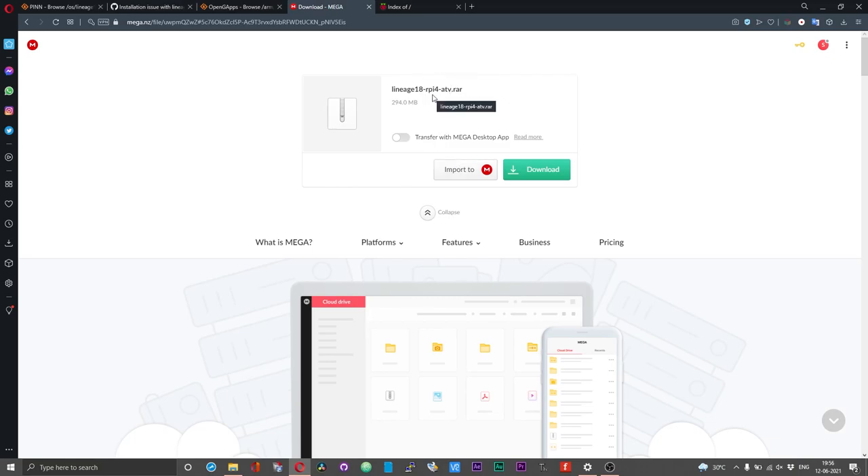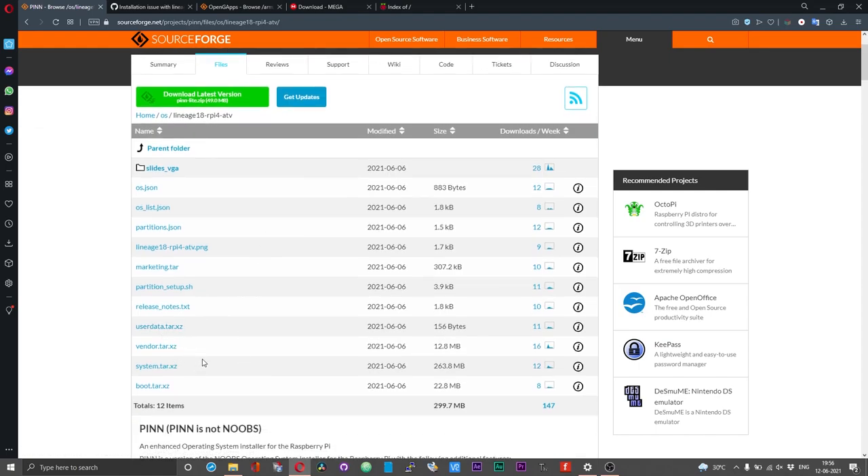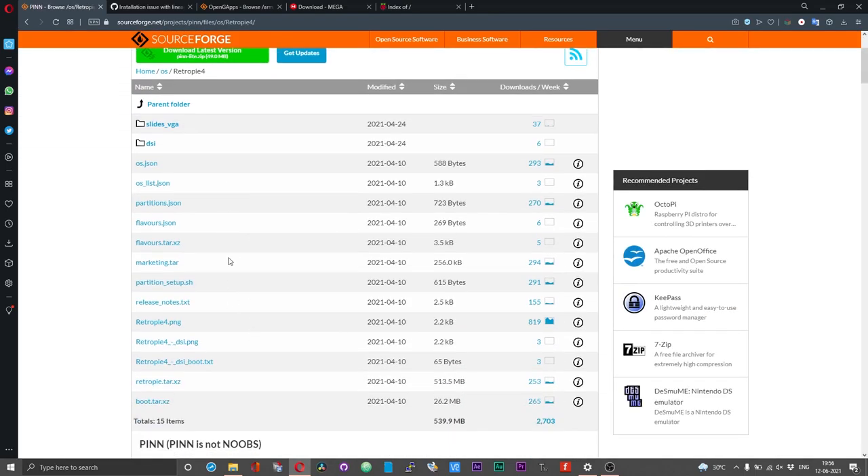These files are broken. I have already notified the developer and I have attached a Mega link which has the fixed list of files. So if you want to run Android TV 18.1 on your Raspberry Pi 4 board, you can use these files instead of the files hosted on PINN's official page, until these files get fixed.